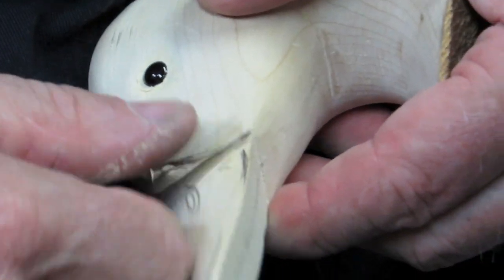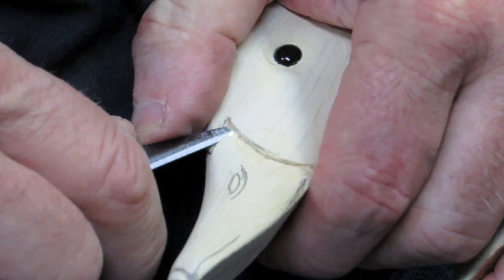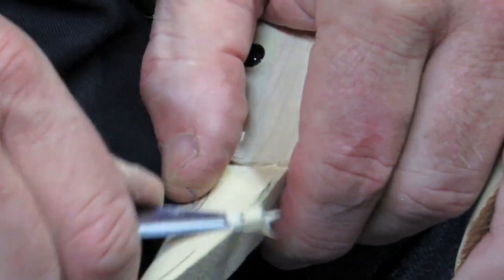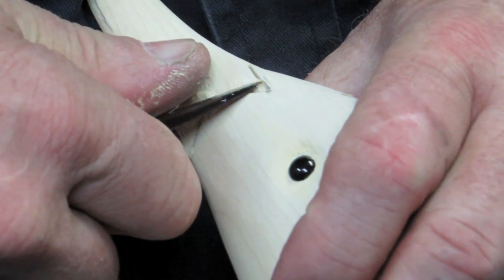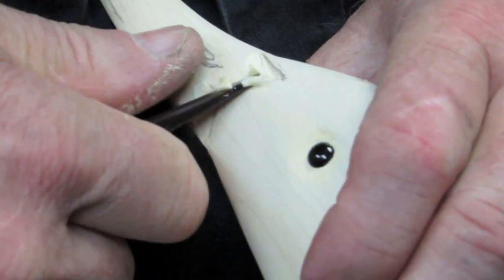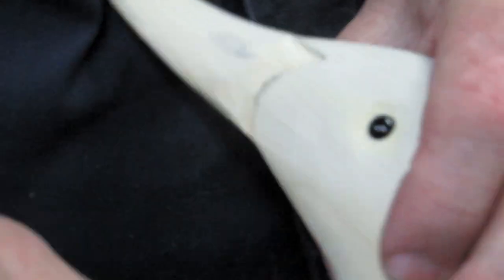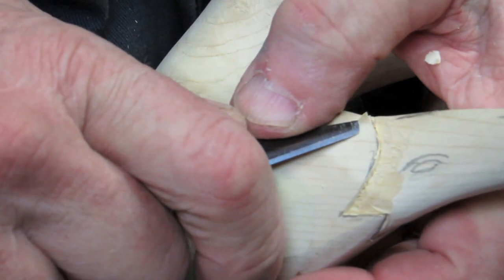Don't use anything that's dull — you'll just tear the wood all up. Just kind of smooth it right down as you come down here, blend it right in with the bill, and then get around the front top of the bill. Once that's done, we can go right to smoothing down the face right down to the bill as it comes in.